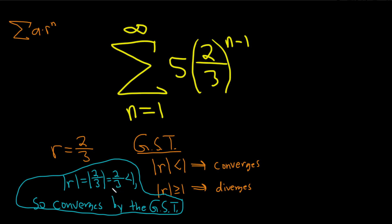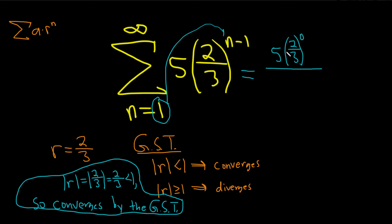The question also wanted us to find the sum in case it does converge. The easiest way to find the sum is the following — this is really cool and it's typically not found in books. You take this number and just plug it in up top: five times two-thirds to the one minus one, so to the zero power. Then on the bottom, you divide by one minus r, always — so one minus two-thirds.